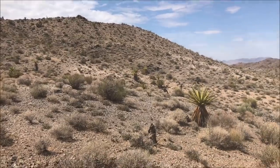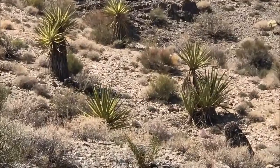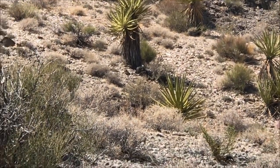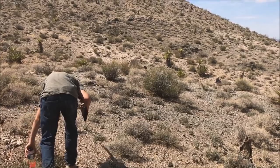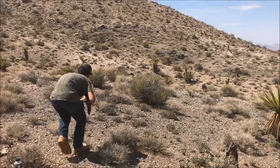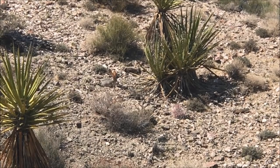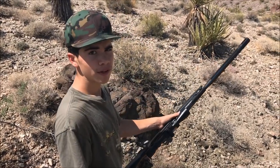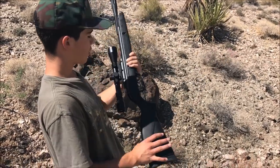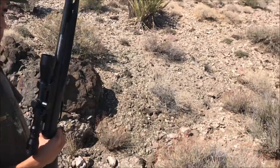Wait, wait - there he is right next to that Joshua tree. Alright, so I took about a 40-yard shot on a rabbit. I was using an artillery hold, worked out great. Let's go see where I hit him - he pretty much dropped in his tracks.